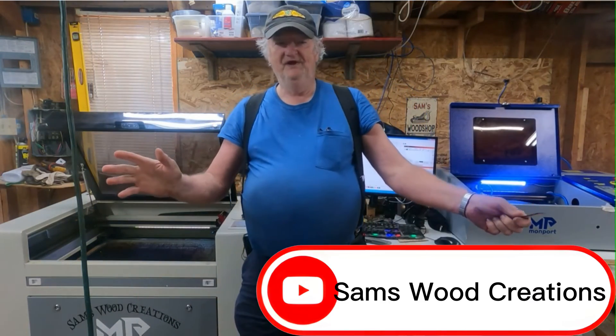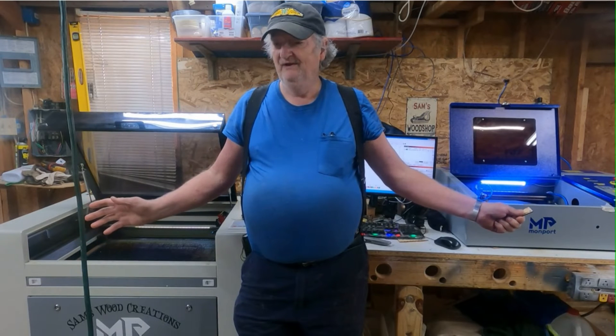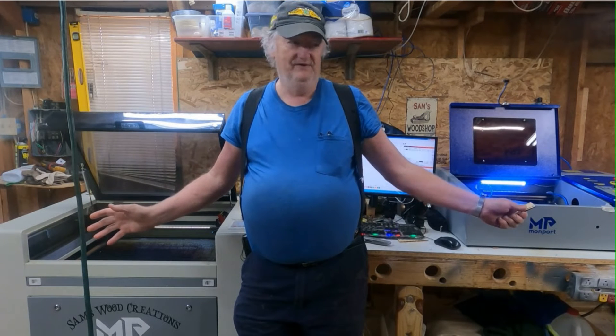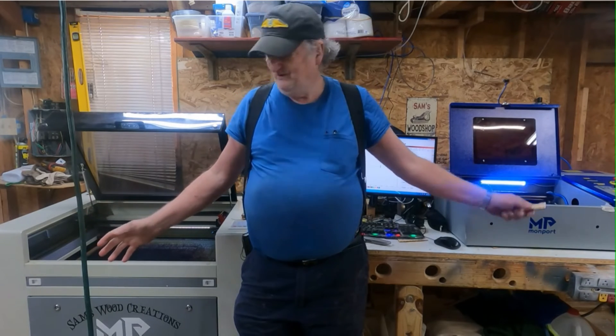All right, Sam here today, and I'm going to show you the easiest way that you can possibly imagine to do a ramp test. This thing is so easy, and we're going to do it on a small laser and a big one.